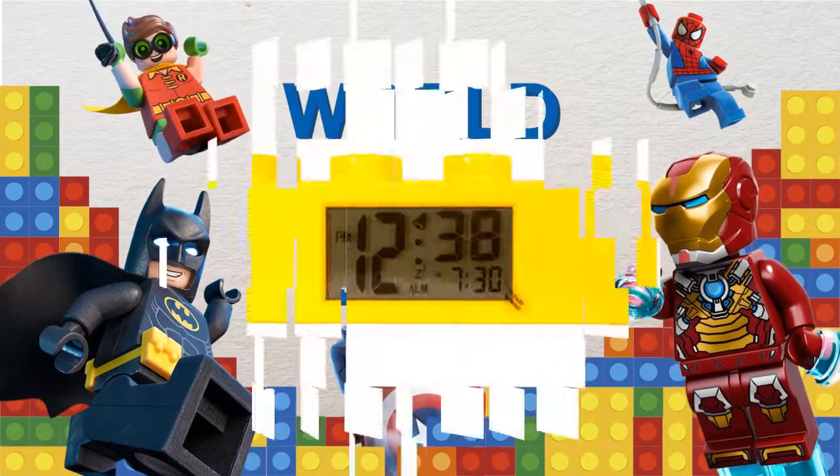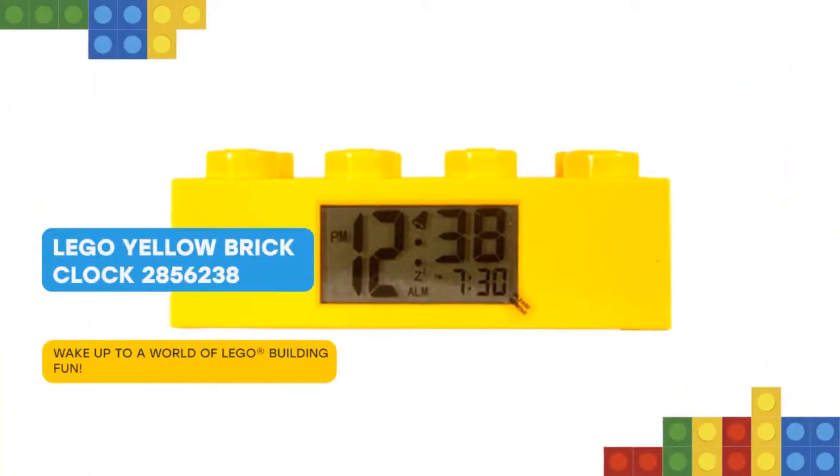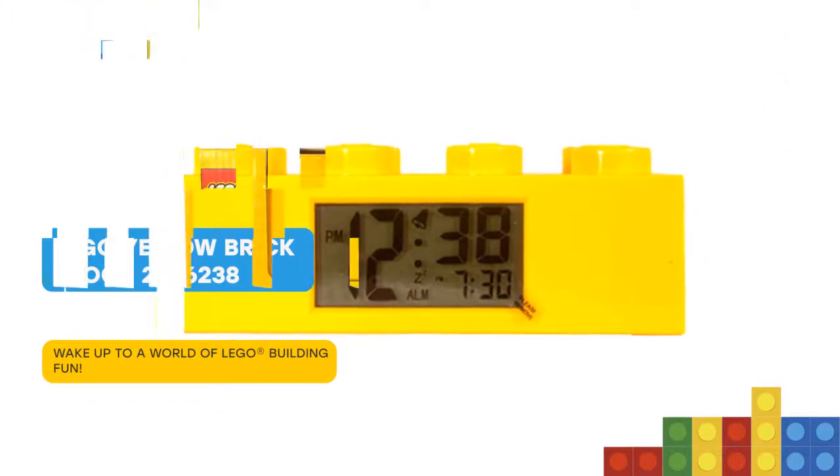Hello there! Dream of the building fun you'll wake up to each day with a Lego brick clock. Modelled after an iconic 2x4 yellow Lego brick, it's a fun and colorful addition to any bedroom.